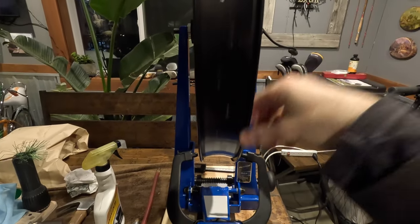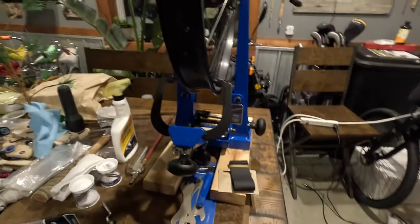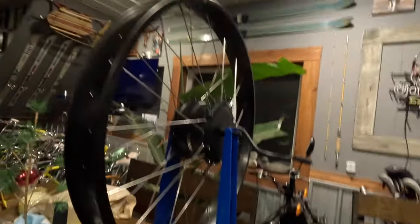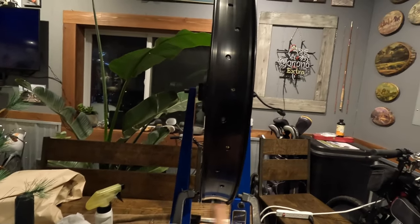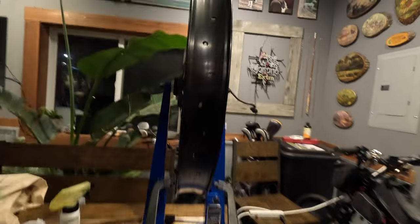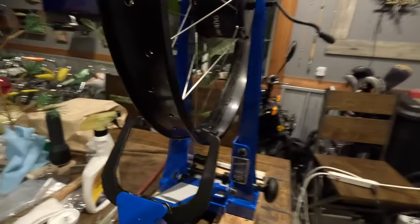If you need to figure out how to true a wheel, go watch the Park Tool YouTube channel - they have a lot of good tutorials on truing wheels and everything to do with bikes. I'm not really a wheel-building or wheel-truing master, so I'm not the best person for tutorials on that. But you get the idea - you keep fiddling with the spokes, spinning the wheel, looking at the truing gauge, and making adjustments until there's as little lateral deviation as possible. Then check radial deviation to make sure it's a true circle, and double-check the dishing between the dropouts. Then get the rim strip on.